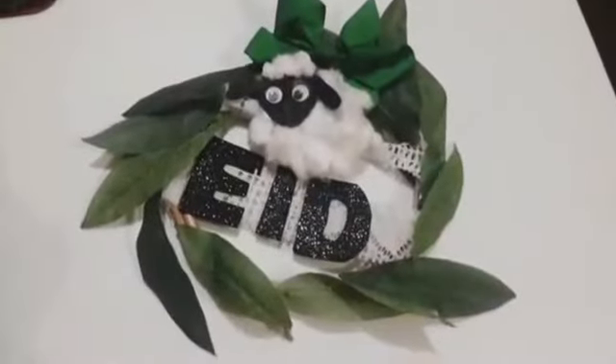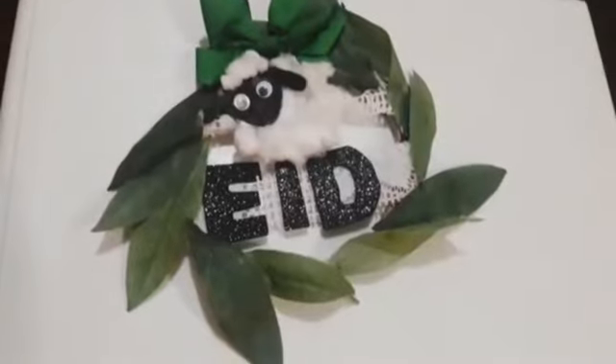So from today we are starting the Eidcraft segment. So let's watch Eidcraft. Today we are making an Eid wreath with a sheep.